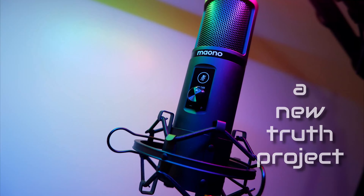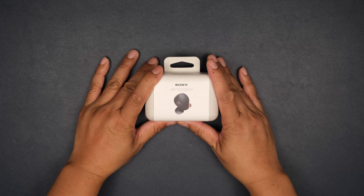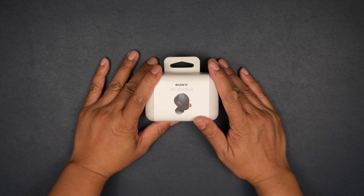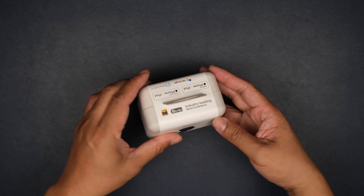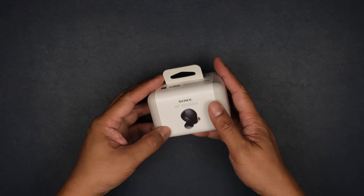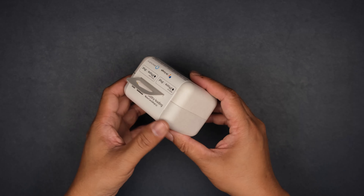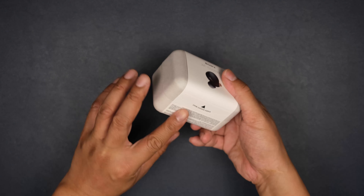Welcome back to Novum Verum. Today we have the Sony WF-1000XM4, which is the latest earbuds from Sony. It came out about a month and a half, two months ago. It came in this plain plastic case with this wrap around here.